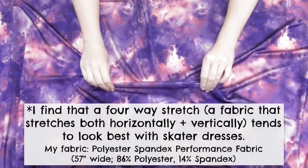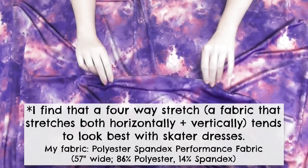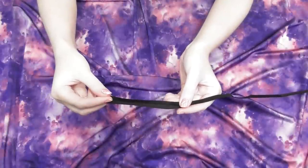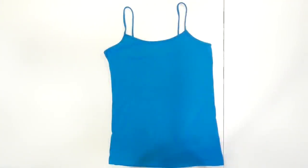To make this dress I used a little less than two yards of a stretch knit fabric, but the longer you want the dress to be the more you'll need. You'll also need about four yards of quarter-inch wide double fold bias tape and a fitted spaghetti strap tank top to use as a template.